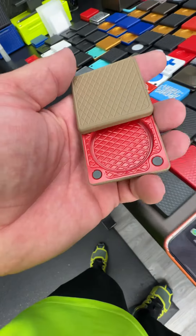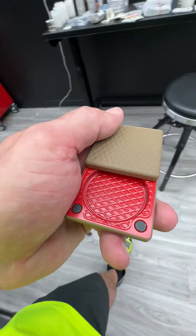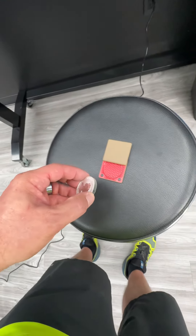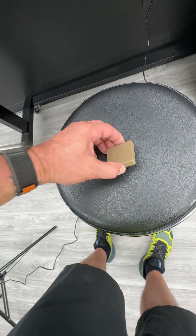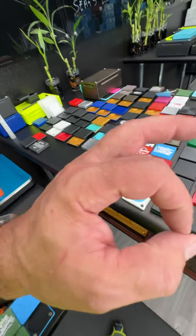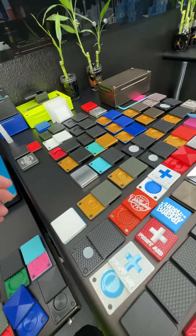We make the same exact ones that hold silver. This actually holds a two-ounce silver coin — here we go, here is a two-ounce silver coin. We make the same ones designed to hold challenge coins as well. We just did one for a gentleman who got a really nice silver coin for being sober for so many years.